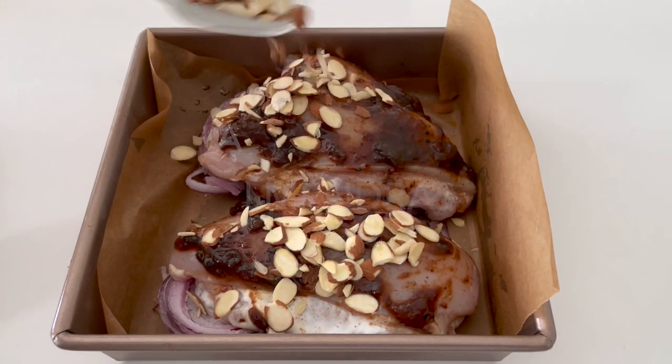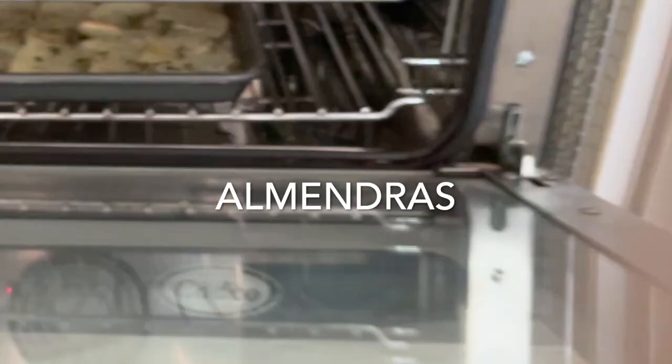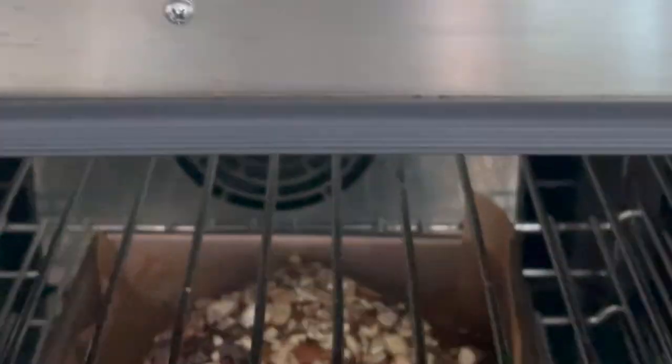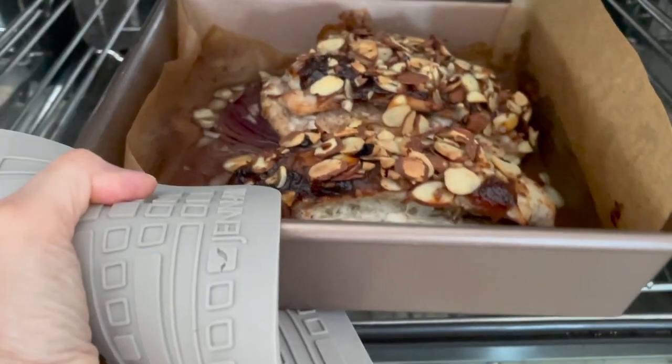Some delicious sliced almonds and into the oven. You can refrigerate it for later or you can bake it right there. I'm baking it at 350 degrees Fahrenheit in a convection oven for 20 minutes. And that's it.